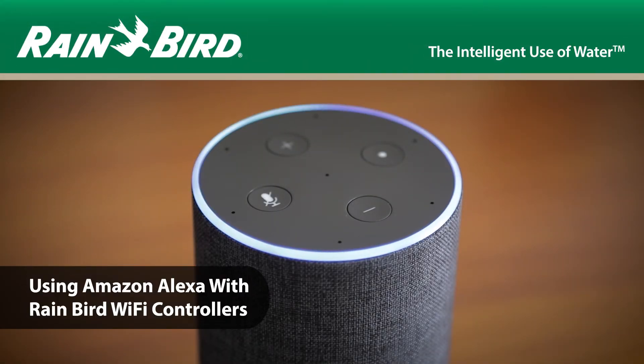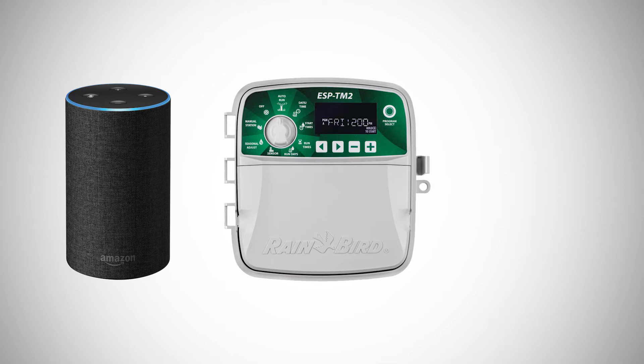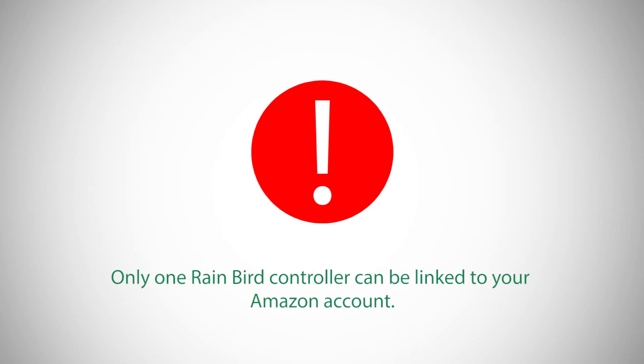This video walks you through how to use your Rainbird Wi-Fi enabled controller with the Amazon Alexa voice assistant. To enable Alexa with your Rainbird controller, you'll need to download and configure the Rainbird app and have an established Amazon account. Please note that only one Rainbird controller can be linked to your Amazon account.